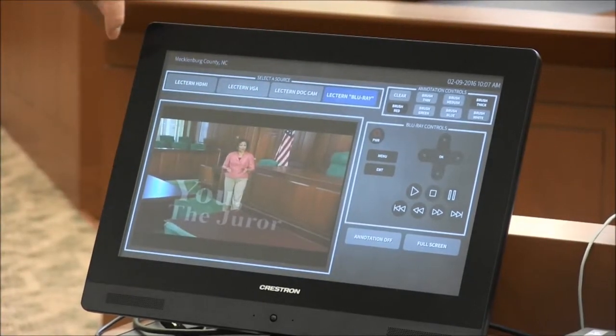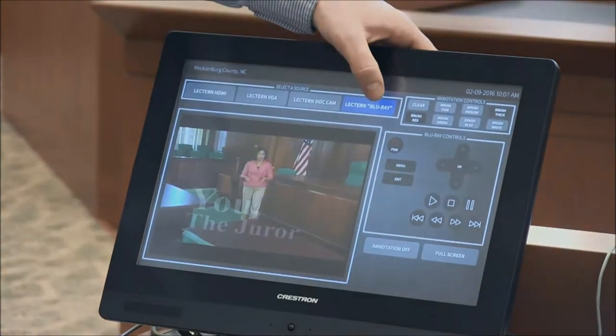Going back to our source selections — we are on the Blu-ray.